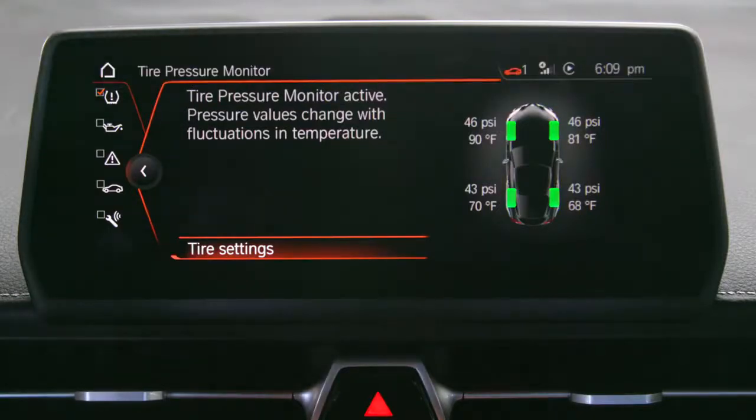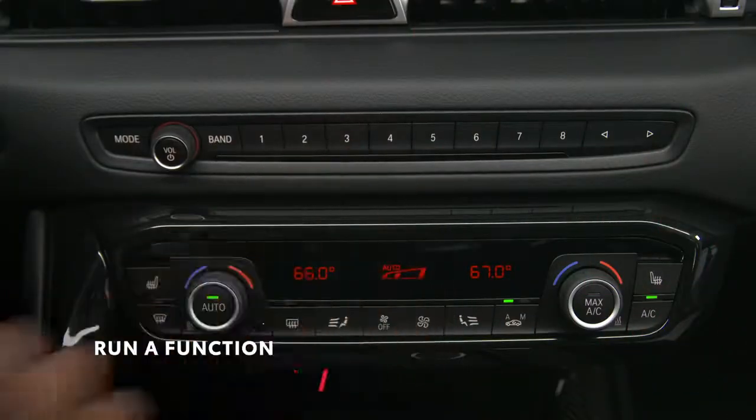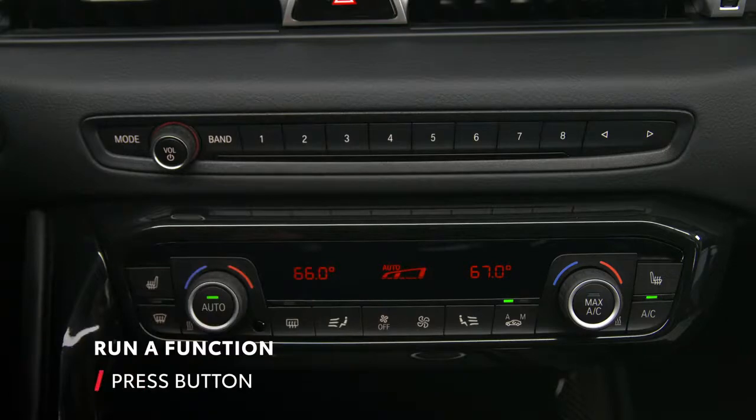Presets are stored for each individual driver profile. To run the function, simply press the button on the dash and it will work immediately.